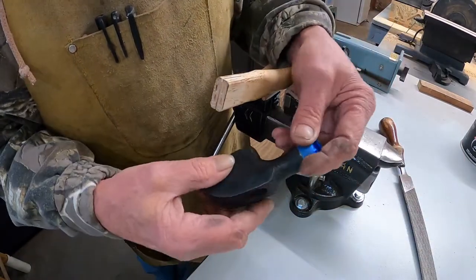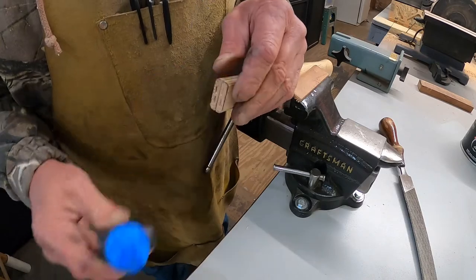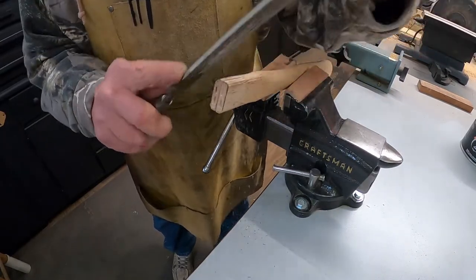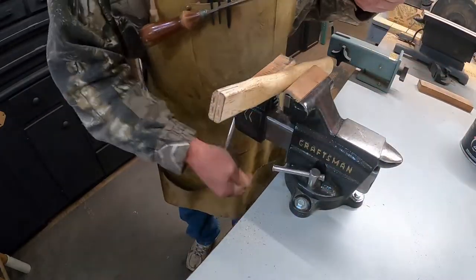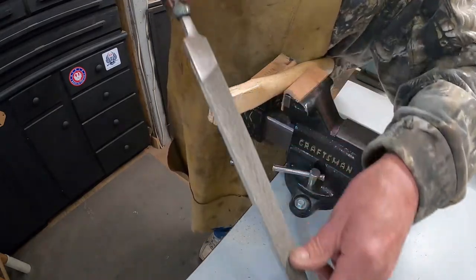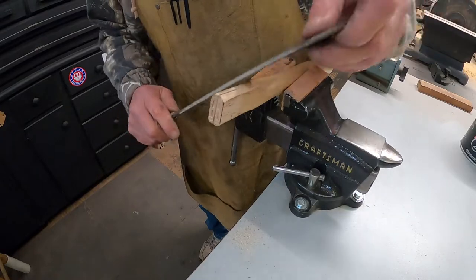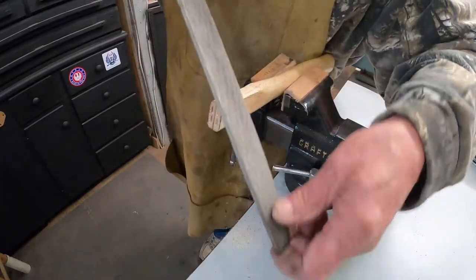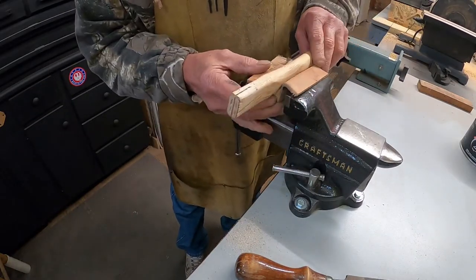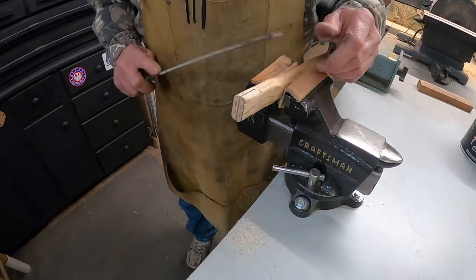All right, let's start fitting the handle. Let's see if you can see that the width is perfect, but we need to round these corners just a little bit. Just take a wood file or a rasp. This part takes a while also because you don't want to take off too much and get it too loose. Just have to keep going on all corners, keep checking it, keep fitting it.